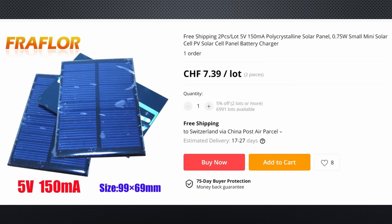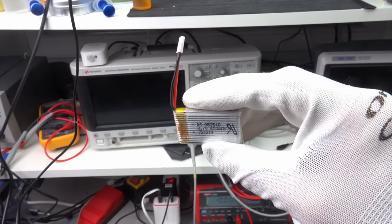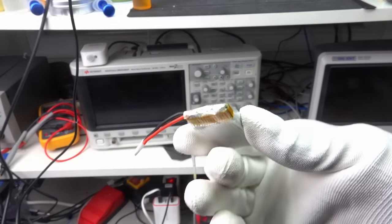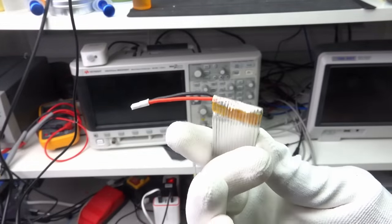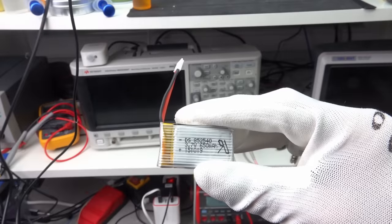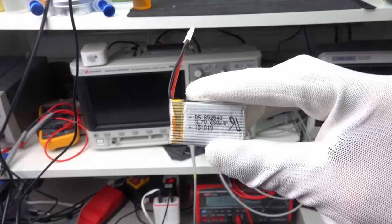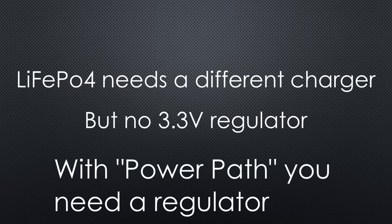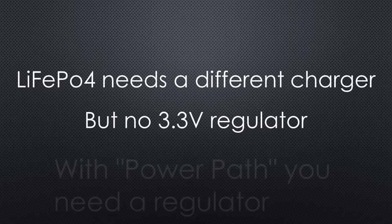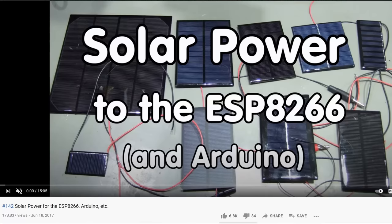Maybe you even find a smaller one if you live in a country with more sun. Because we have enough solar power, we only need a small battery to cover nights and bad weather conditions. Because the battery has to provide peak current for the ESP32, I suggest using one of those small batteries. Most Li-ion batteries will work — you could even use LiFePO4 batteries, but then you would need a different charger board, though you could omit the 3.3V regulator. If you want to do a proper calculation for the battery size, you can also find the formulas in video number 142.